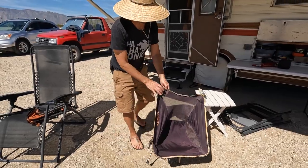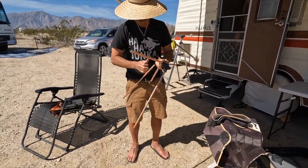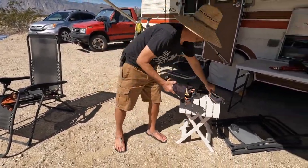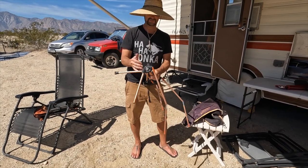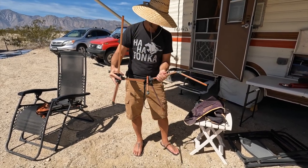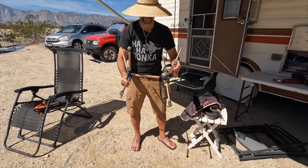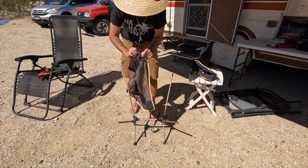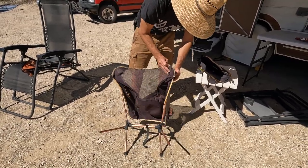This one takes more effort to fold. To put it back together, you just put all the little components back in their slots — pretty simple. You can tell which way the feet are because they have the little rubber stops. You put it down like this and it has these little sleeves right here that you put each one in. I always do the longer ones first.